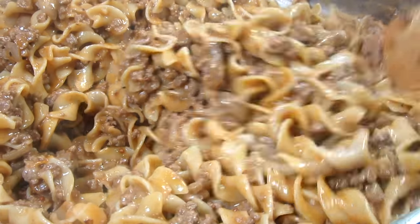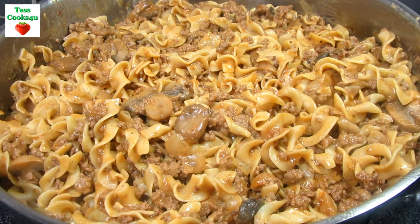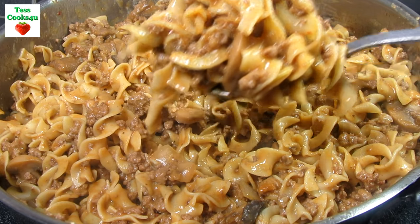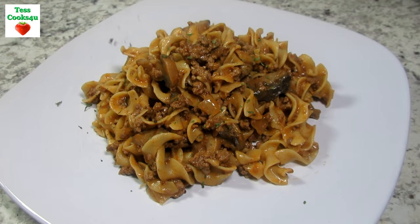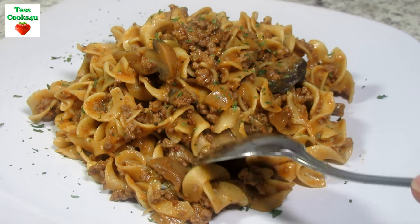Yes, this recipe is very similar to a beef stroganoff. You can garnish with parsley, chives, or chopped green onions. If you're looking for an easy, quick, and comforting dinner for the family, this beef noodle skillet recipe meets all the requirements. I hope you give my beef noodle skillet recipe a try and enjoy.